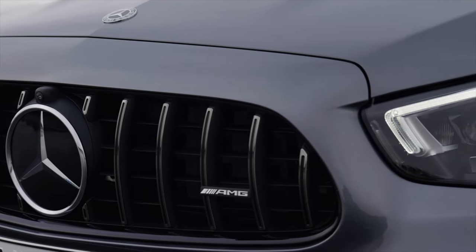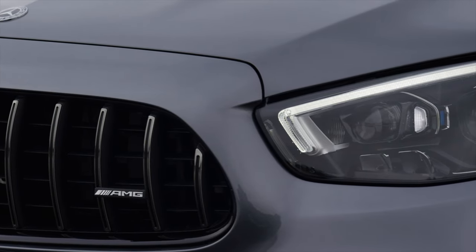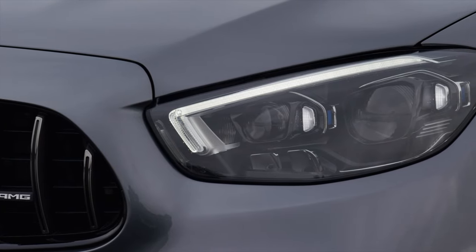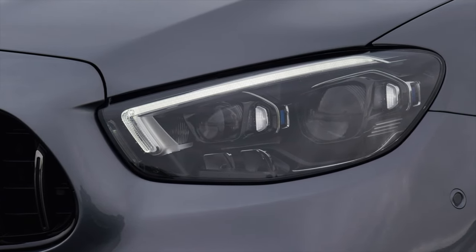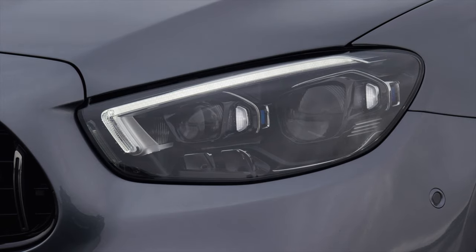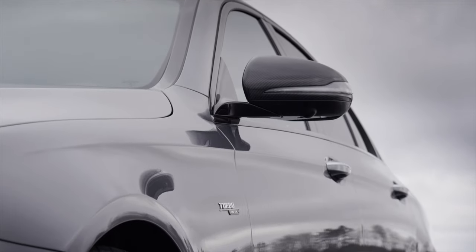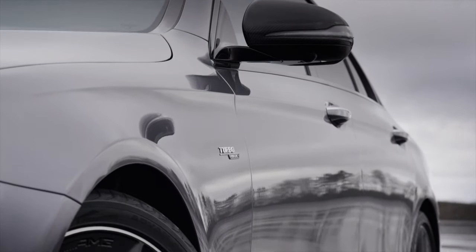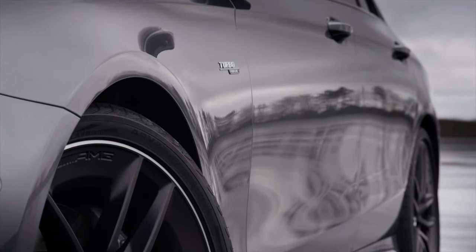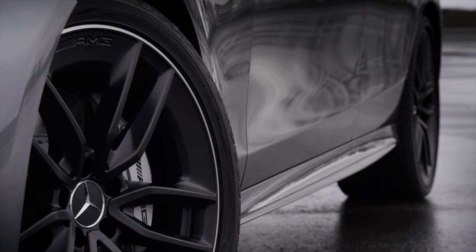The front is really the massive change in the new facelift E53. We can see the new flat headlights — you can now have high performance LED as a base option and multi-beam LED as an optional extra. The front of the vehicle is new with an AMG-specific grille, and around the grille is a new border, with the whole grille shaped in an A-form, which looks great.